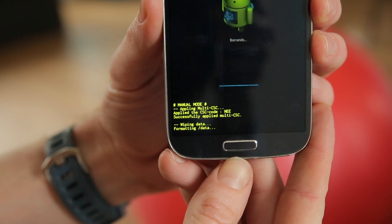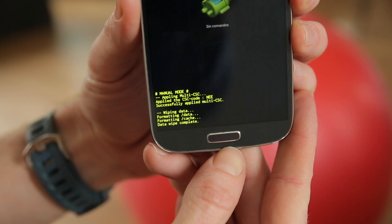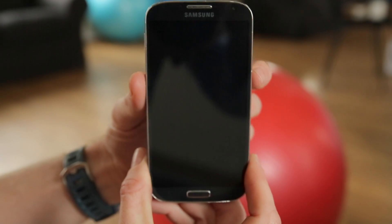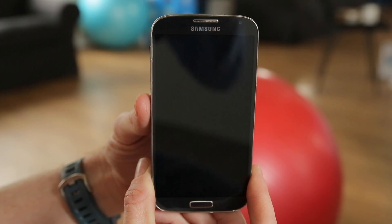Select Delete All User Data, and you can have a look at the bottom here for an update to see where you're at. We are now formatting all the data on the phone — that will be all your emails, photos, music, everything that you've loaded onto the phone after you took it out of the box for the first time. That's it, it's done. Hit the power button to reboot, and now the Galaxy S4 will reboot and it will have factory default settings once again.